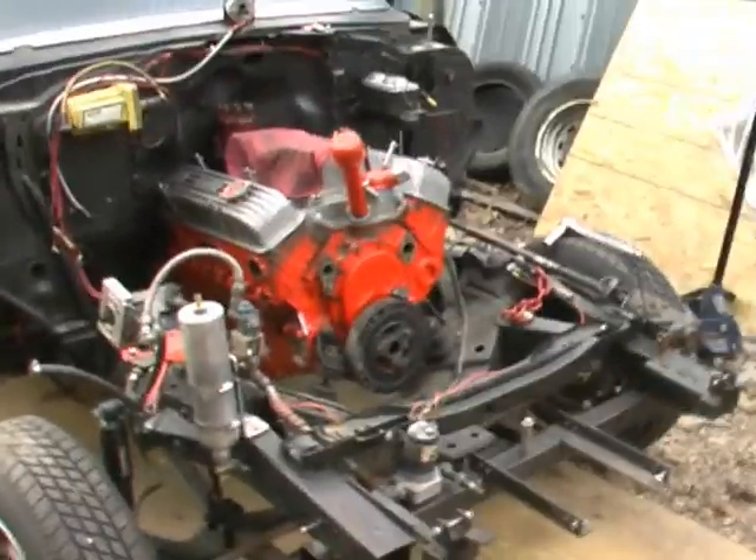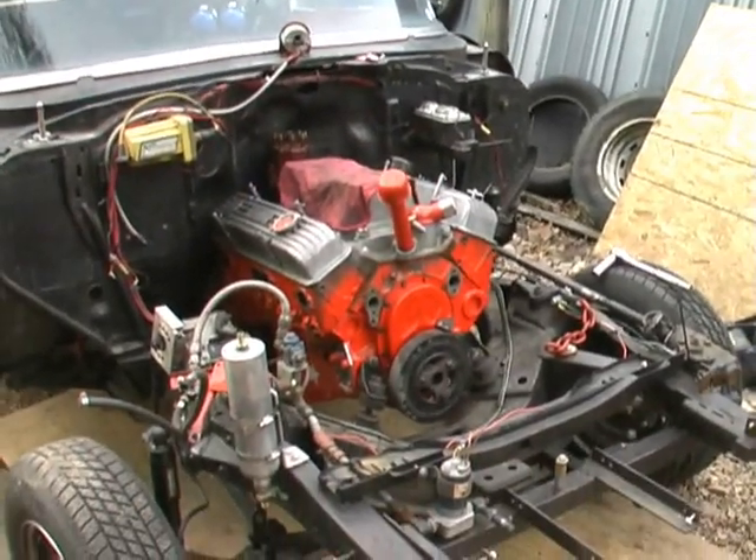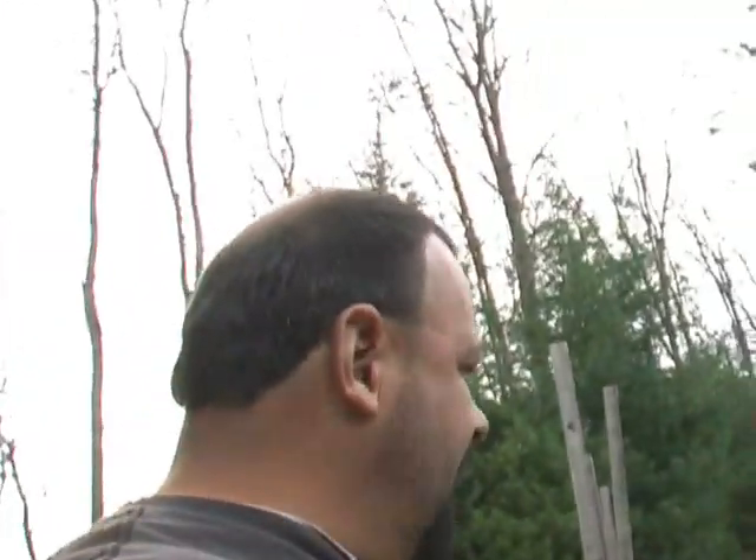Valve covers are going on. I'm going to change the valve covers out - put the old style valve covers back on and everything. Getting a little late in the day. The thrash is winding down. You talk about thrash - let me tell you something. We don't just work on one. Check it out.